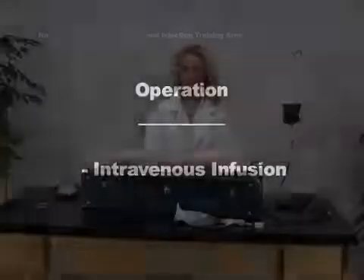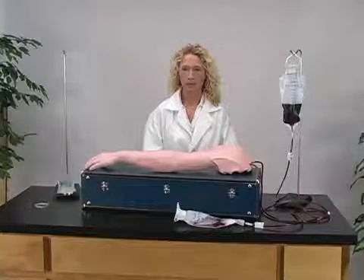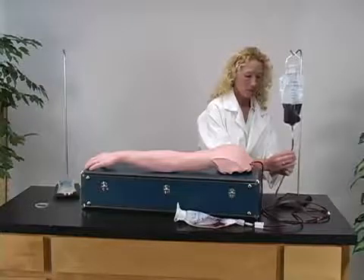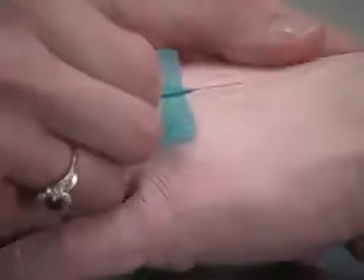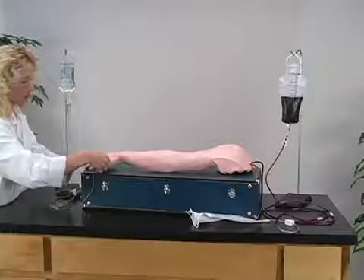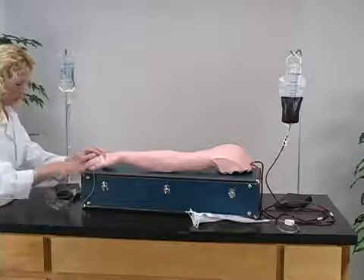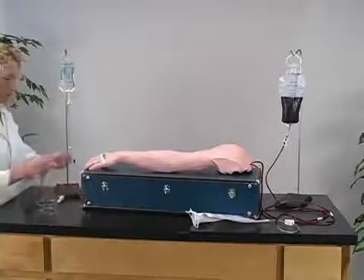To perform intravenous infusion, begin with a fully pressurized NASCO lifeform IV arm. First, regulate the top clamp slightly open. Now insert the infusion needle inside the vein. You will receive a realistic flashback in the infusion needle when it is properly inserted into the vein. IV infusion can be performed along any vein on the arm.